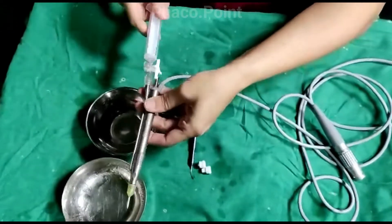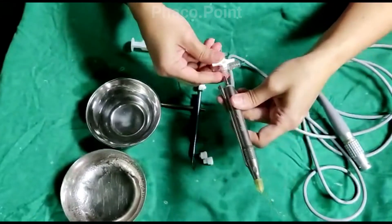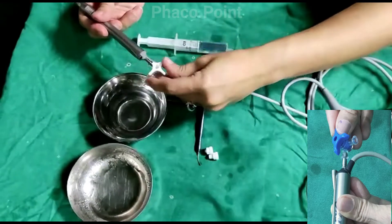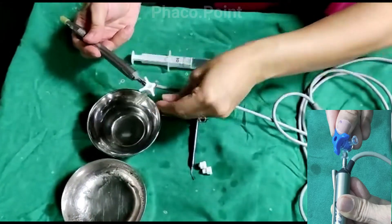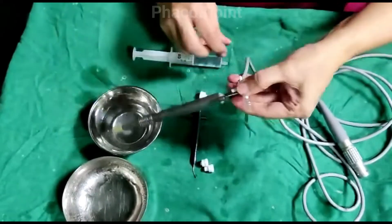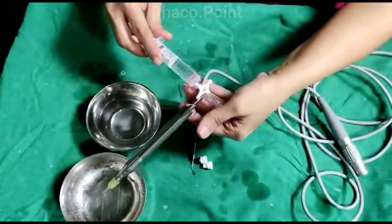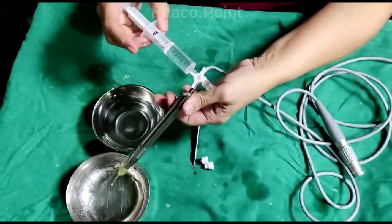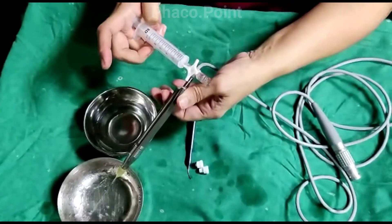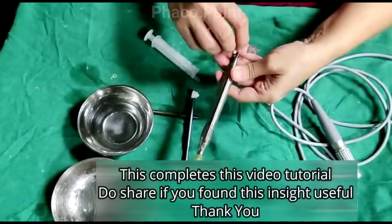Let's now take a look at how the aspiration line is cleared. Some more distilled water is drawn out in the syringe and the three-way is now attached with the narrower port against the narrower aspiration channel. The direction of flow is also aligned as demonstrated. Fluid is pushed in, which results in a thorough washing and flushing out of the entire aspiration channel, including the FACO tip.